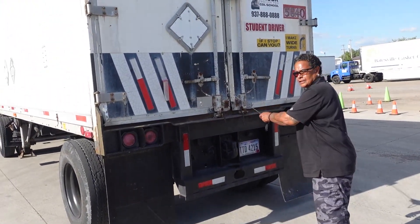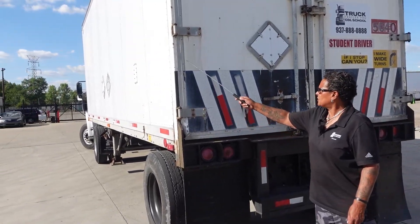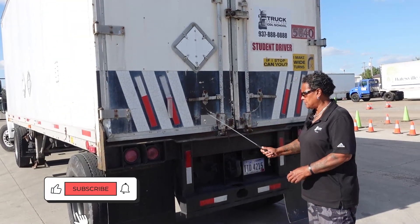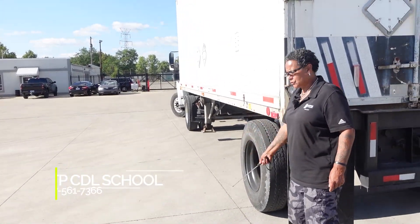My door opens and closes freely, no holes or bulges to indicate a shifted load. My hinges are not loose, binding, or missing. My handle is in the lock position. My safety chains are present along with the safety latches that are on the side of the trailer.